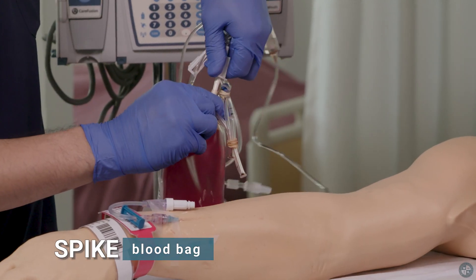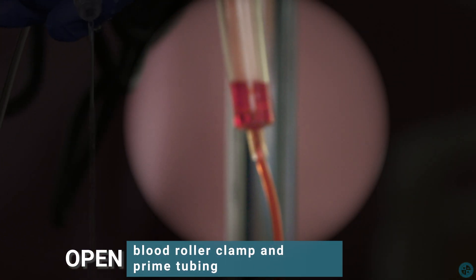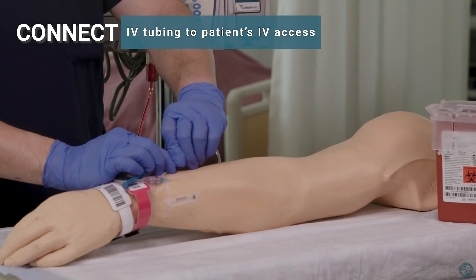Spike blood bag. Open blood roller clamp and prime tubing. Be sure to prime the entire line. Connect IV tubing to patient's IV access.